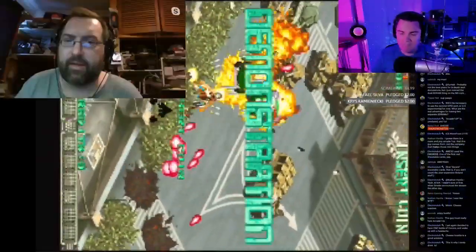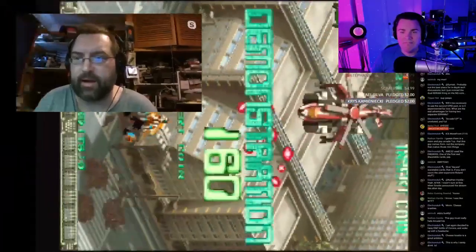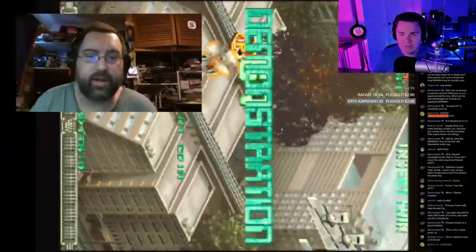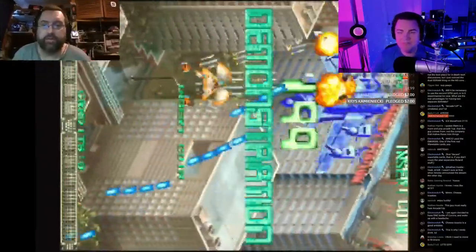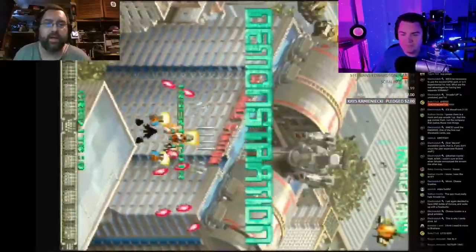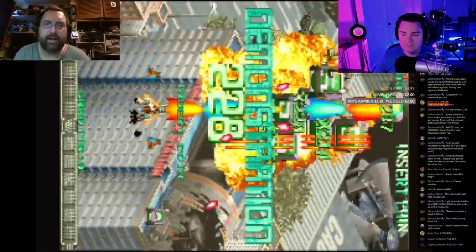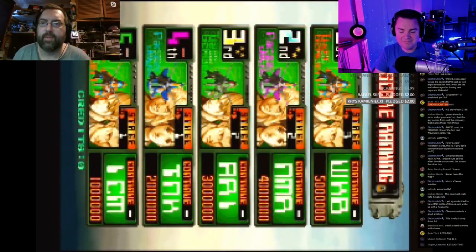The Street Fighter games — Championship Edition, Hyper Fighting, World Warrior — all the world records were set by one guy, Dale, at the arcade. It's not just a place to come and play casually; people do serious scoring runs, and we do scoring nights with tutorials. It's very different to play a game just for fun versus playing for score.